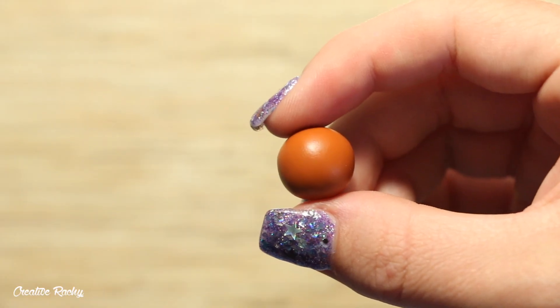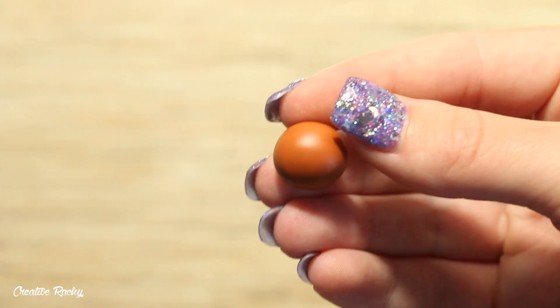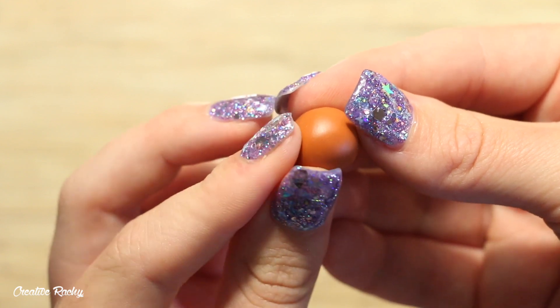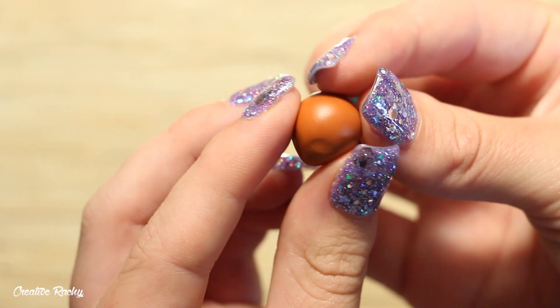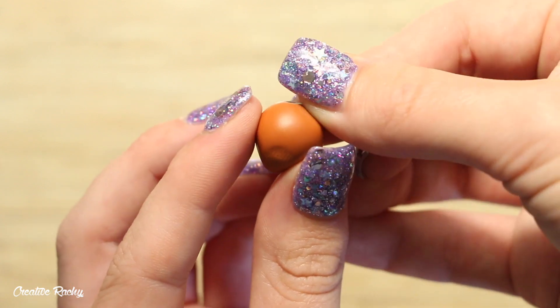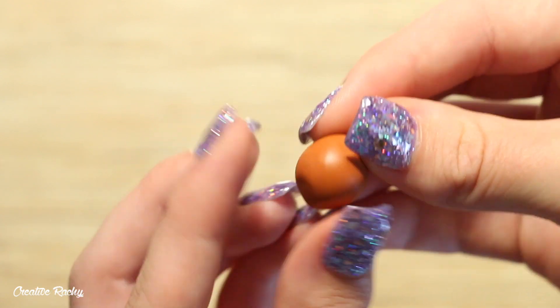Start off by taking an orangey brown colored clay and we're going to make the head. Place the clay in the palm of your hands and roll it into a ball. Next, use your fingers to gently pinch each side of the ball to create a little point, and then smooth out the clay with your fingers as well.